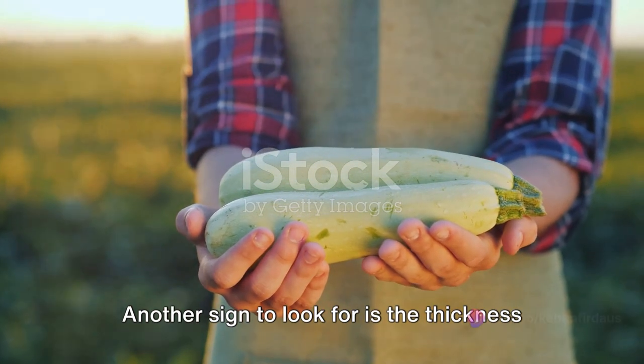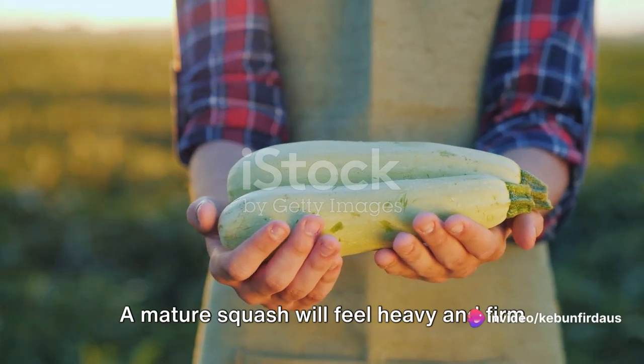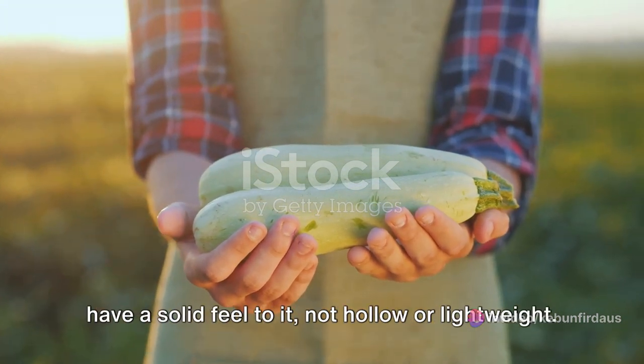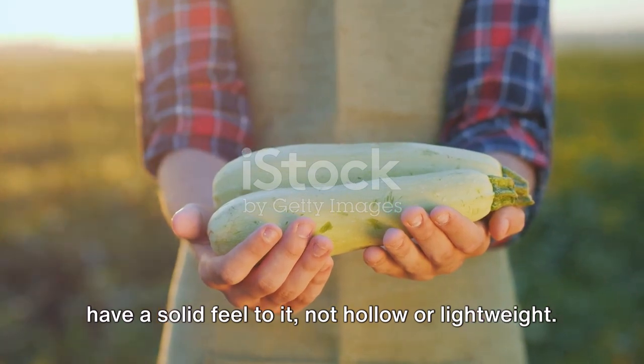Another sign to look for is the thickness of the squash. A mature squash will feel heavy and firm for its size. When you hold it in your hand, it should have a solid feel to it, not hollow or lightweight.